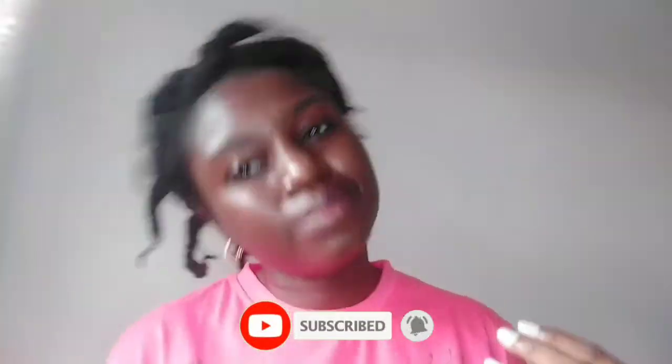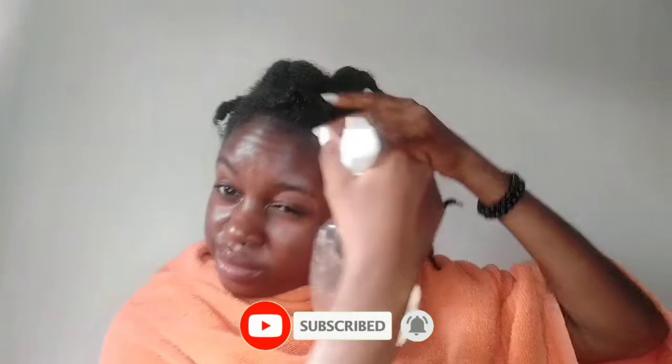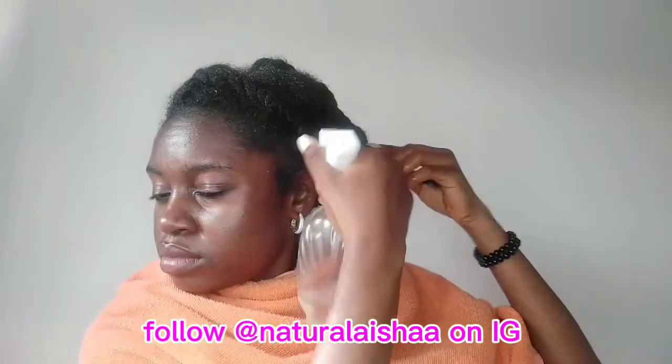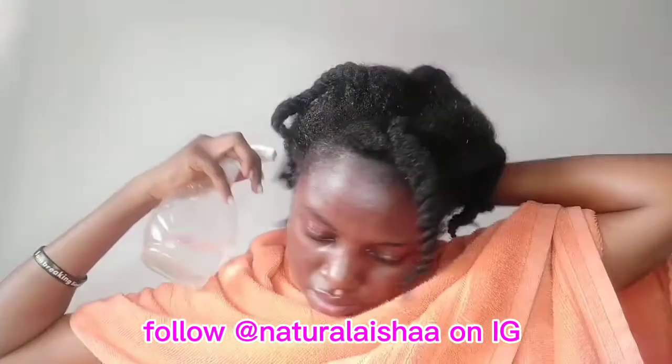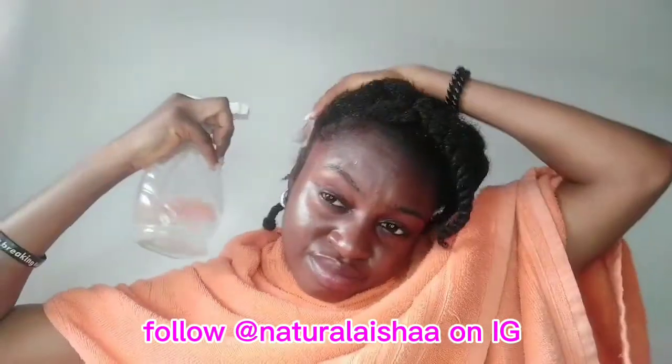If you're just finding me on YouTube, please consider subscribing. I start off by spritzing my hair with water using a spray bottle. I usually don't do it like this when I'm washing my hair in the bathroom, but because I'm filming I spray my hair with water so it can make applying the shampoo easier.